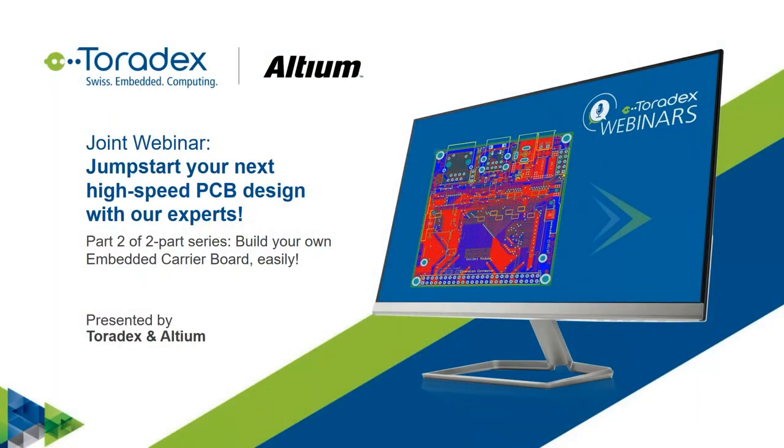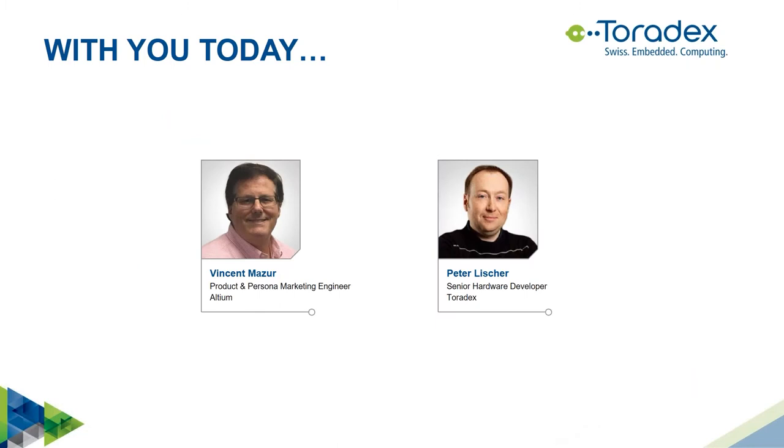Welcome everybody to this webinar hosted by Toradex, titled 'Jumpstart your next high-speed PCB design with our experts.' This is the second part of a two-part webinar series called 'Build your own carrier board easily.' Our guest and partner today is Vincent Mazur, a product and personal marketing engineer from Altium. My name is Peter Lischer, a senior hardware development engineer at Toradex with more than 12 years of experience.